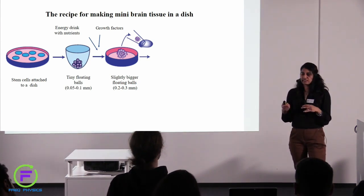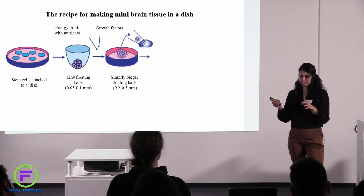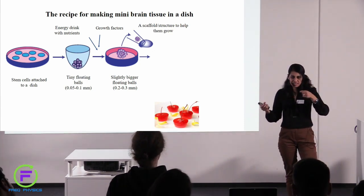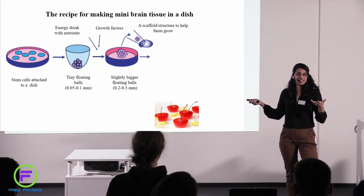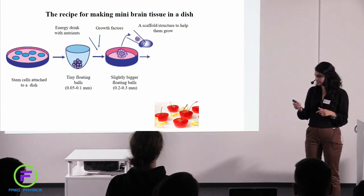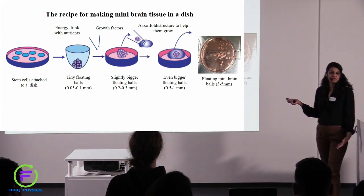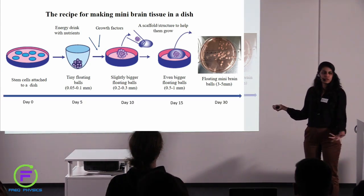We need to make it grow further. To do this, we try to mimic the way it grows within a human brain — we try to give it some sort of a structure or scaffold so it can grow better. You can imagine this as jello shots: if you put a cherry or a plum into the jelly, it can set. It's exactly what we are doing — we put these cells into a jelly-like substance, a hydrogel, and let them grow further. This helps them get nutrition and also helps them grow better. So now they grow and become even bigger floating balls, and finally they become what I call the mini brain balls.